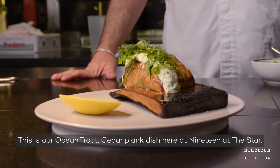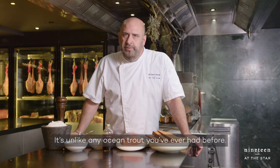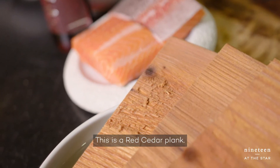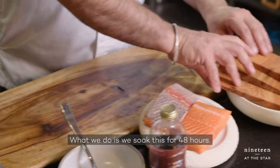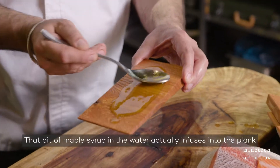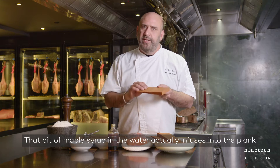This is our ocean trout cedar plank dish here at 19 of the Star — it's unlike any ocean trout you've ever had before. This is a red cedar plank. What we do is we soak this for 48 hours in a mixture of water and maple syrup. That bit of maple syrup in the water actually diffuses into the plank,